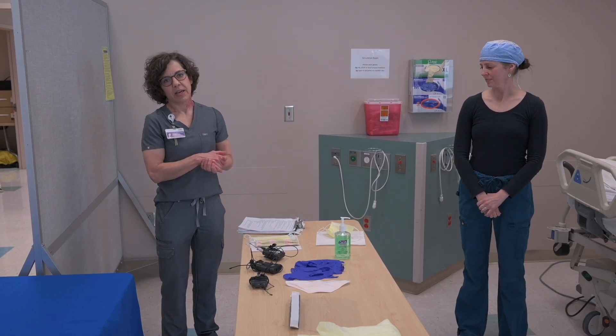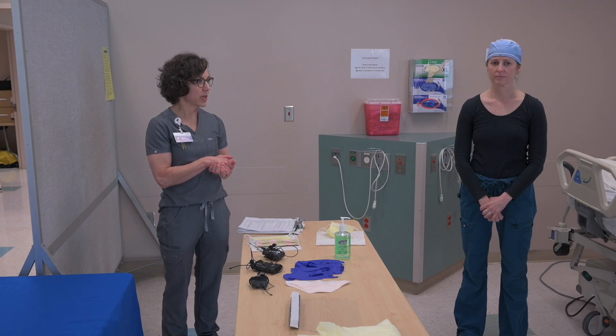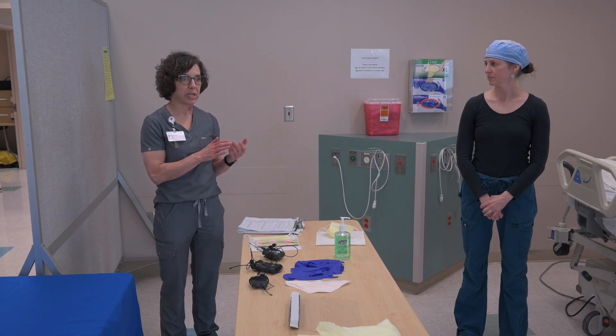My name is Krista Argonchona. I'm an intensive care nurse and I'm also the program manager for the special pathogens program here at Sacred Heart Medical Center. This is Brooke, she's also an intensive care unit nurse that's going to be working with me.